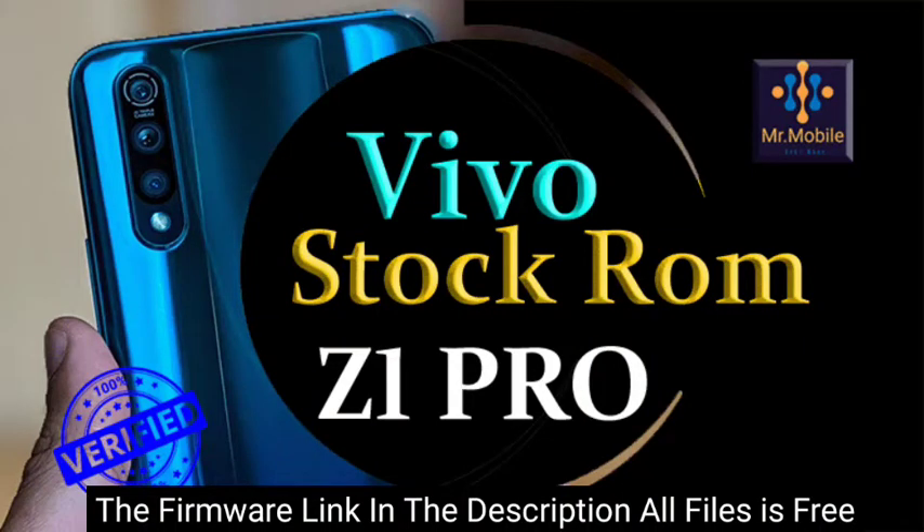Hello. From the description of the video, you can download the firmware files of the Vivo smartphone. Firmware is the main file of a smartphone's operating system, also known as flash files or stock ROM.